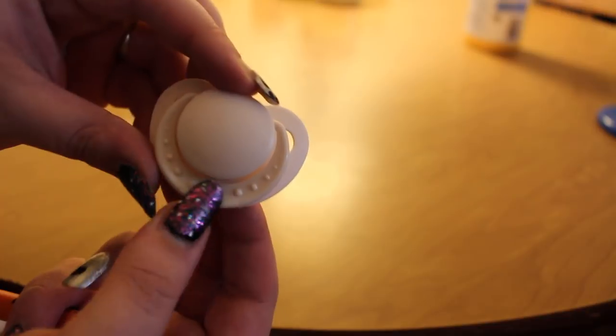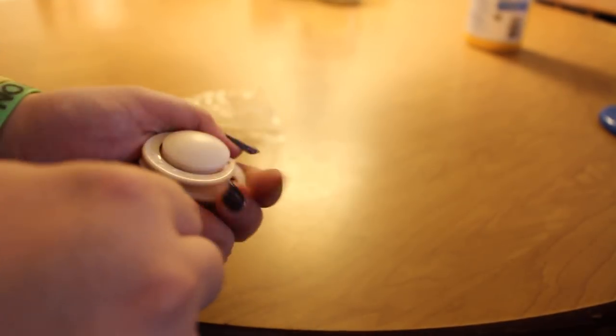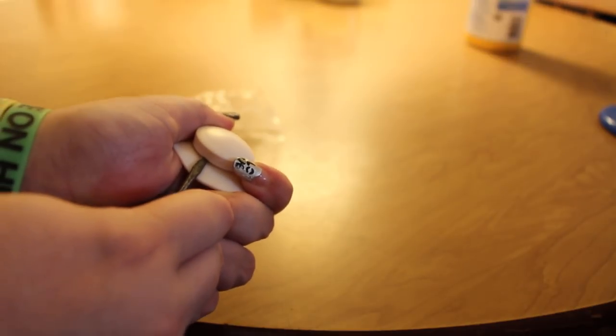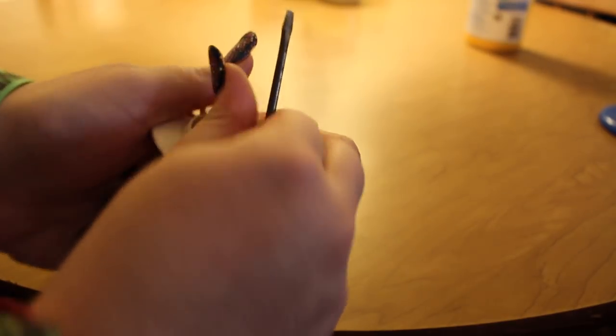They are fairly easy to take apart. All you really have to do is flip up the handle on the pacifier and take a flathead screwdriver to the little groove underneath it. If you just push up with a little bit of force it should pop right off, and you can take it apart and just take the nipple out.